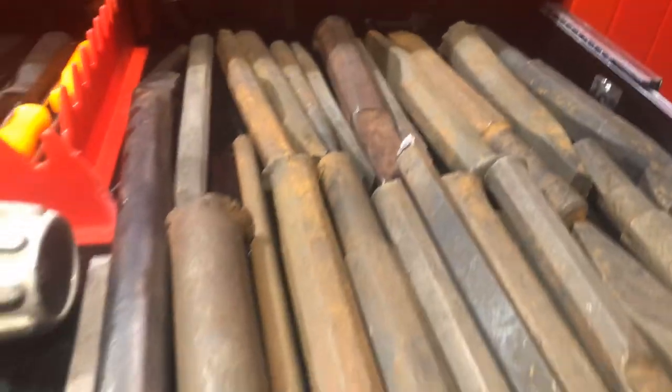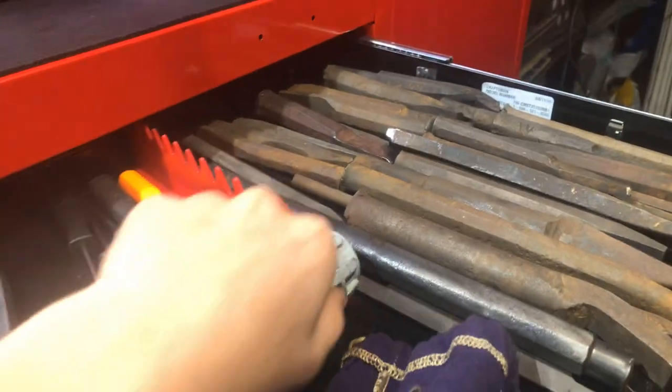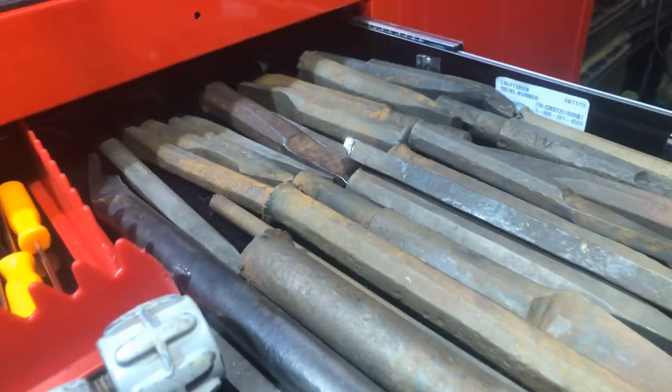I have this punch set that I actually got from Tractor Supply — it was $15 and it's worked pretty well so far. And then all the different punches — a mechanic friend who has been collecting tools his whole life and has a garage that's even more full than CP's gave me a bunch of these punches, which was really nice of him.